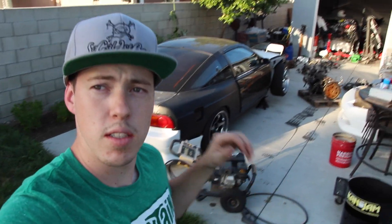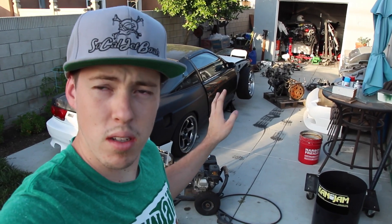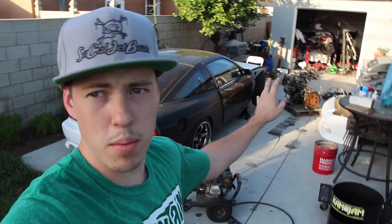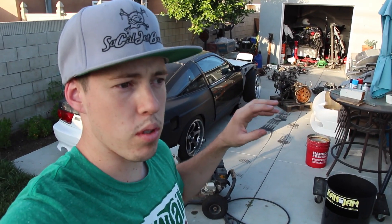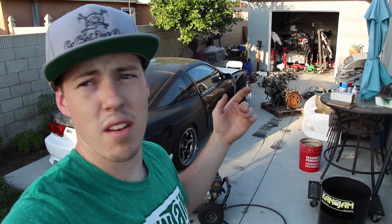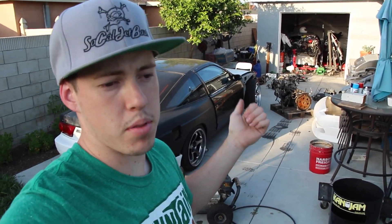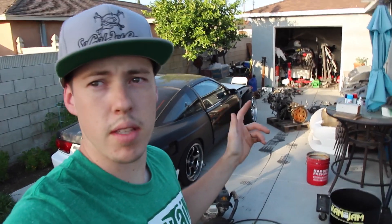Hey guys, welcome back to another video. As you saw in the last video, we tried to put the 2JZ in the 180, didn't work too well, and we already pulled it back out. We're gonna pull the turbos off, pull off everything we don't need, maybe paint the block, and delete a lot of vacuum stuff. We're gonna go get some vacuum caps and some blocking stuff from the store.